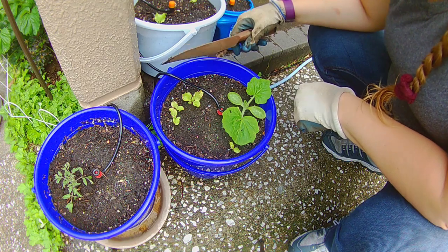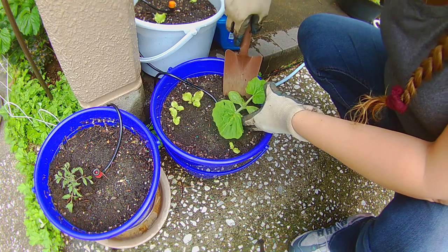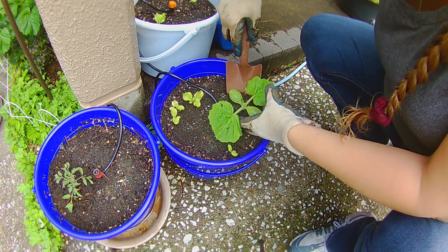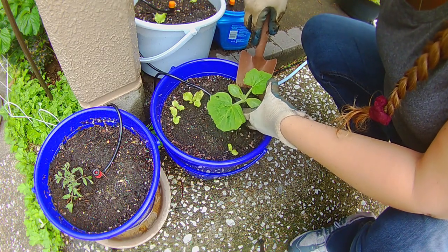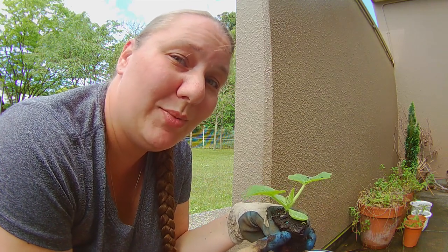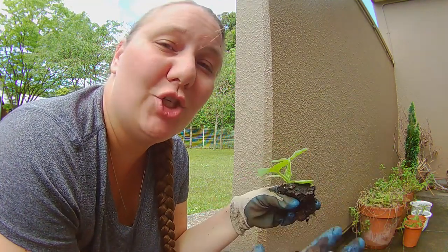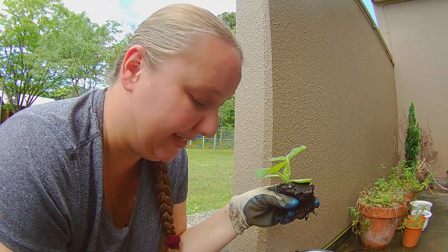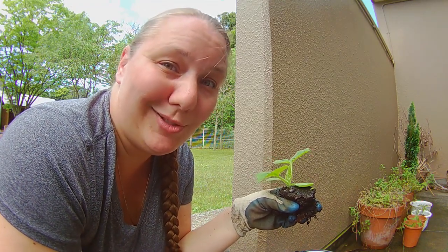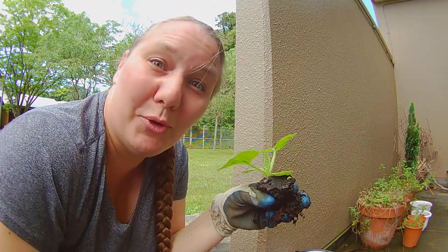I'm going to go ahead and transplant this. Now the reason why I can't leave this little guy where he was at is because I have lettuce planted in this bucket right here. And when this guy grows, he's going to grow big and he's going to shade everything and I can't have that. My lettuce won't like that too much, so he's got to go somewhere else where he can grow out.